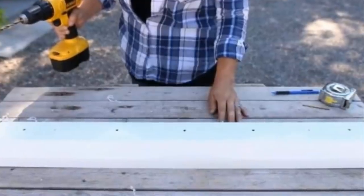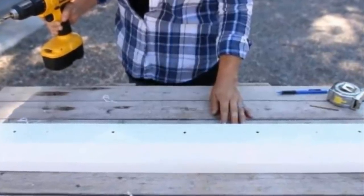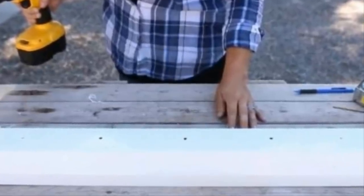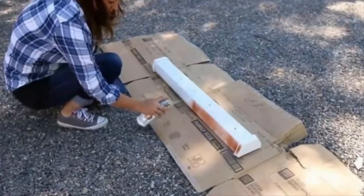The next step is very simple — don't be intimidated by the big powerful drill. All you need to do is pop a few holes into each of your sawed-off gutter segments. These are going to act as drainage for your finished product.